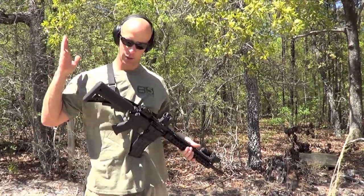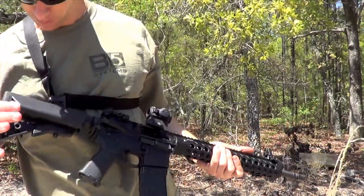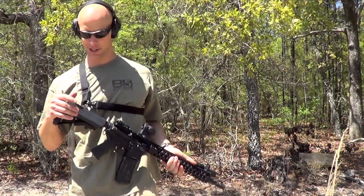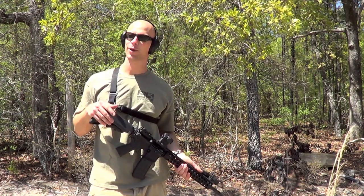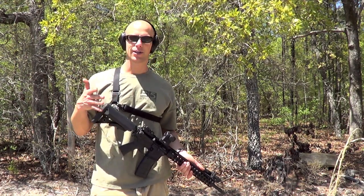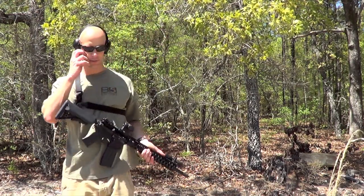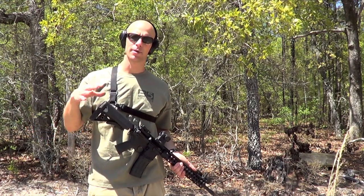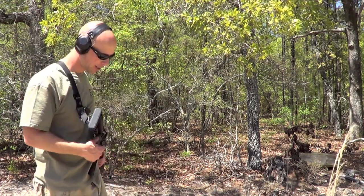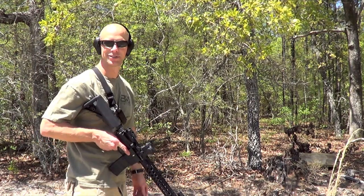In today's review we're going to be going over the B5 Systems Sopmod stock. This one here is the black version — they come in a couple different colors and patterns, we'll get more into that in the review. Coming up we're going to do a little bit of shooting with this stock on several different rifles, break it down, do some comparisons with other models on the market, and let you know what I think of it.